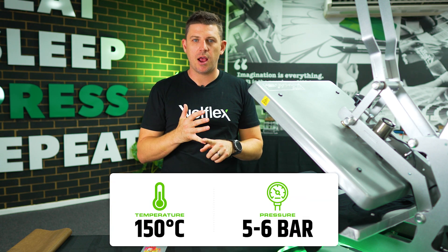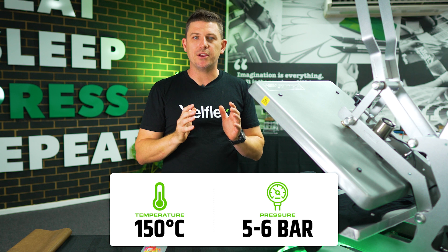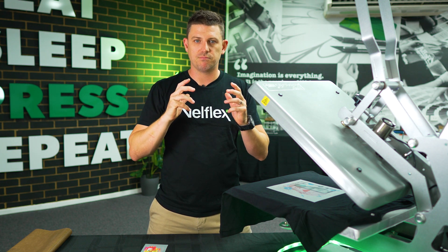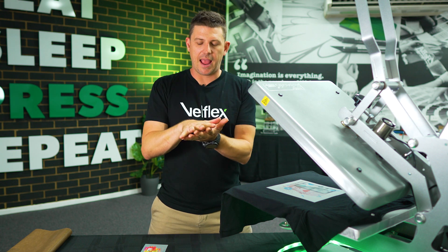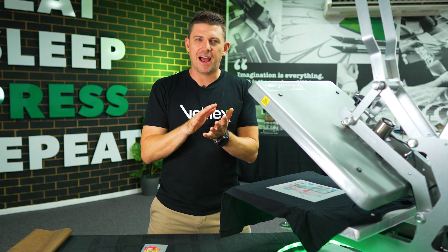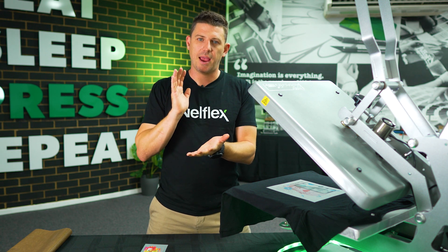First and most foremost, we check our temperature and pressure. Because if we're not melting the glue properly — if we're not getting it fully melted — only when the glue is melted does it go clear. We check our temps and make sure we're heat applying at the right temperature. Once we know we're melting at the right temp, we've got enough heat to melt the glue and it's going clear, not being left milky. We make sure the application is right and we're peeling the carrier off when we're meant to.